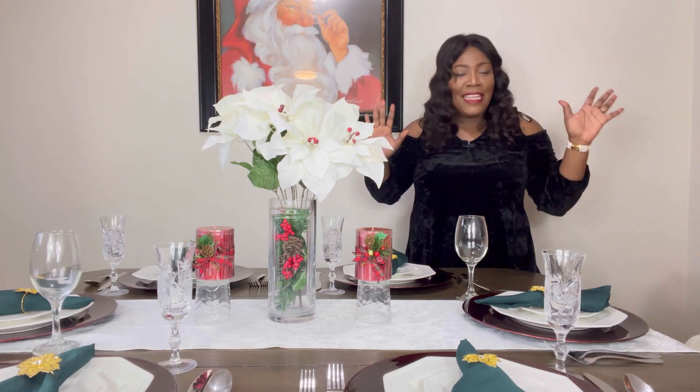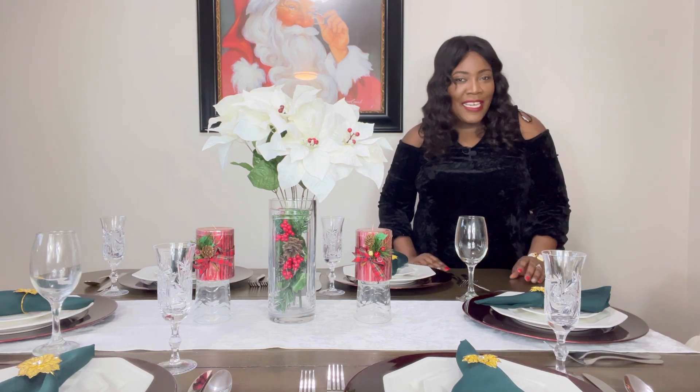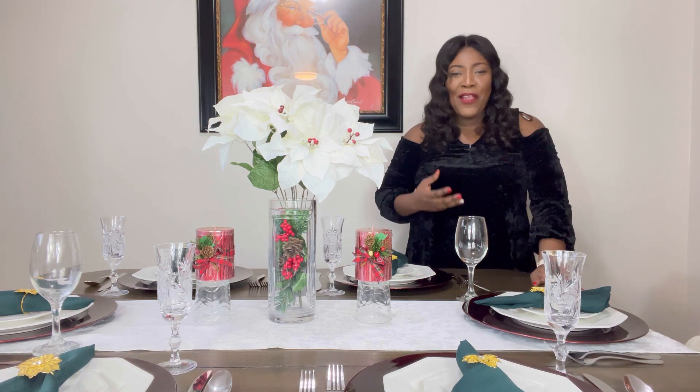Friends, this is the end of today's video and I do hope that this video gave you all the feels for the holiday season. I can't wait to see what you do with your dining table for this holiday season. See you next time — Happy Holidays!